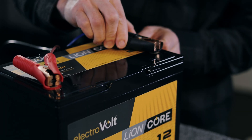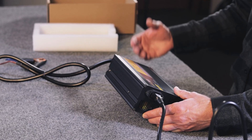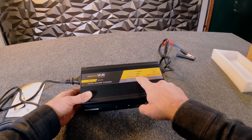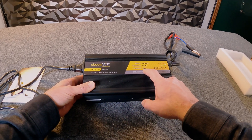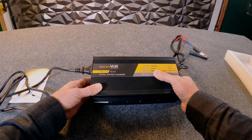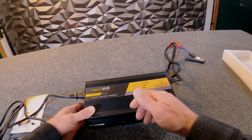We need to make sure we match the charger to the proper battery we're going to charge. This being a 25-amp charger means the output current going to the battery is 25 amps. At 25 amps, we want to charge batteries that have a capacity larger than the number of amps we can push at them. So this charger is suitable for batteries of 25 amp-hours and up.